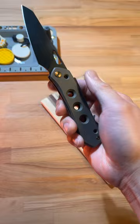Check out the pocket clip on this thing — it's super interesting. Get yours at the link in my comments and subscribe to see more dope knife content.